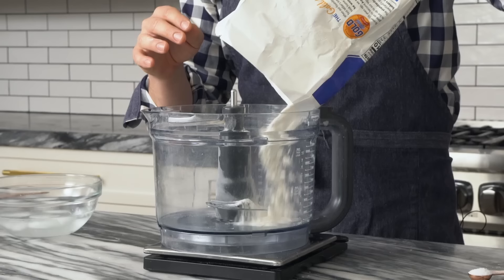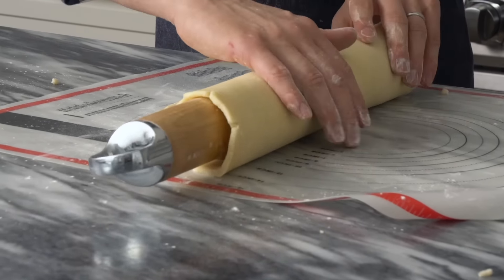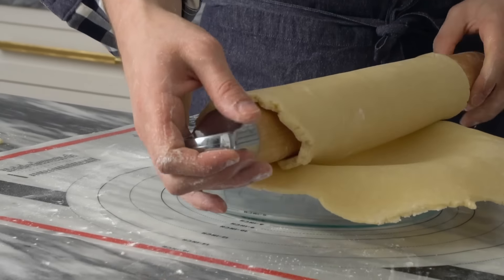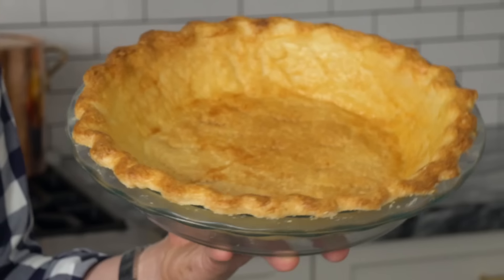For this recipe, I'm using my perfect pie crust. It's all butter, really crispy, flaky, and it bakes up wonderfully every single time. I have all my tips and tricks in the blog post, so you can click over there — it's the link in the bio. And if you wanna see all the tips and tricks in a video, click up over here for my butter pie crust.